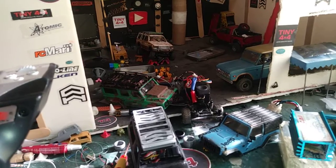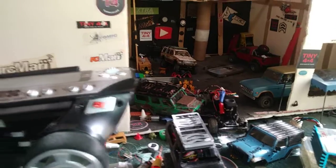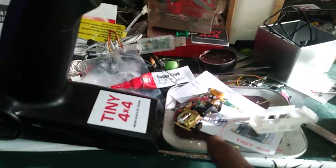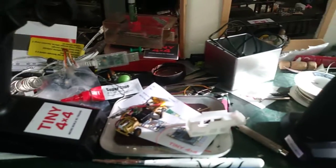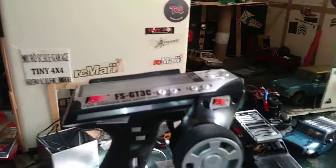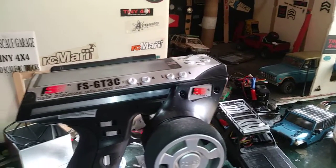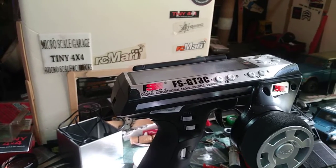Stay tuned for more Micro Scale Garage episodes coming soon - we got some more build videos coming and we're going to finish up the DOS and hopefully get that running. Later on today, since I got the GoPro charging, we'll have a video of us trying to make it back there in the woods to the campsite. All right, you guys - peace, like and love, God bless, and I'll see you in the next video!